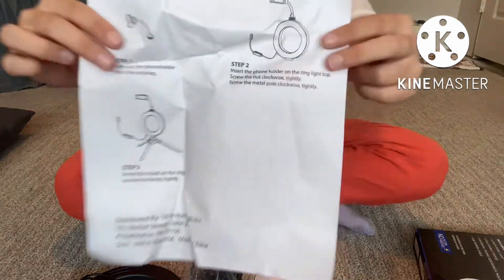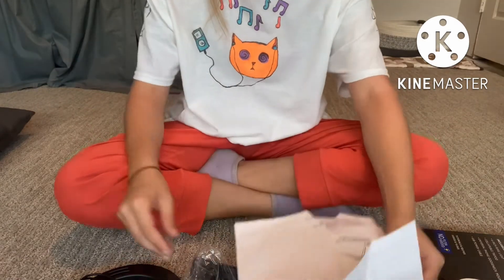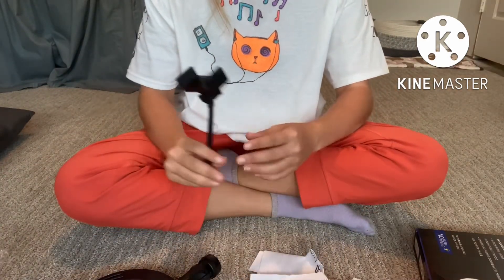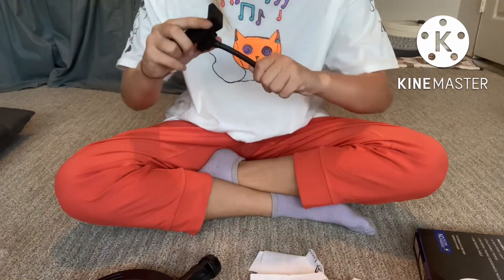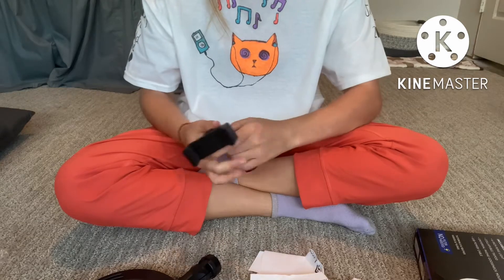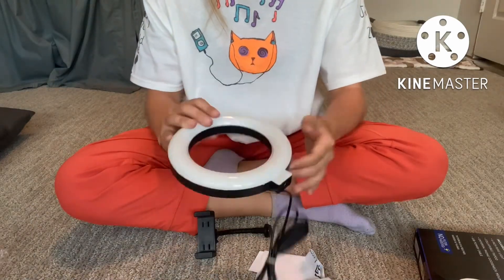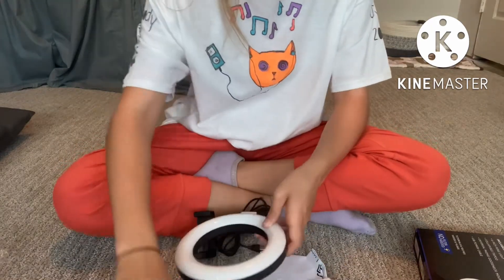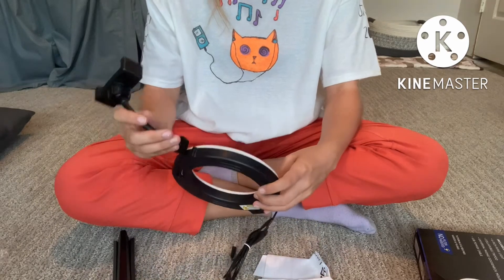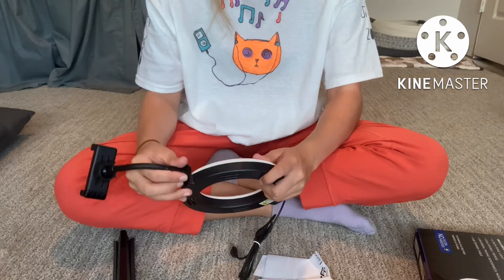It is a ring light plus a tripod. They came with directions. It's a phone mount, a tripod, and it's a ring light, but it's 6 inches in diameter. It includes a power cable plugged up to the ring light — it doesn't have batteries, so it's easy to plug in. It's really easy to assemble too.